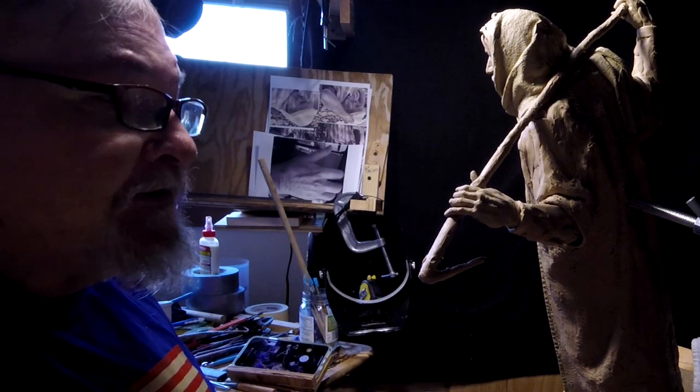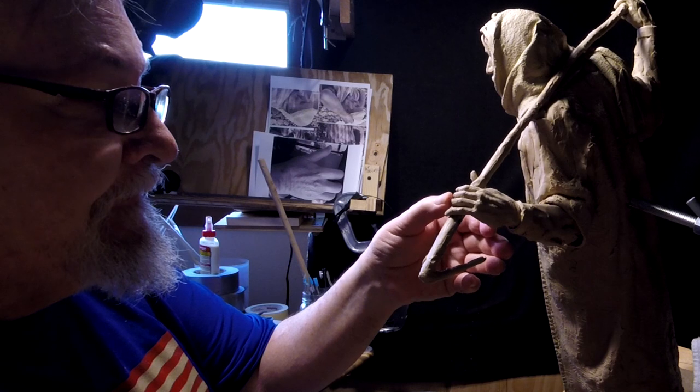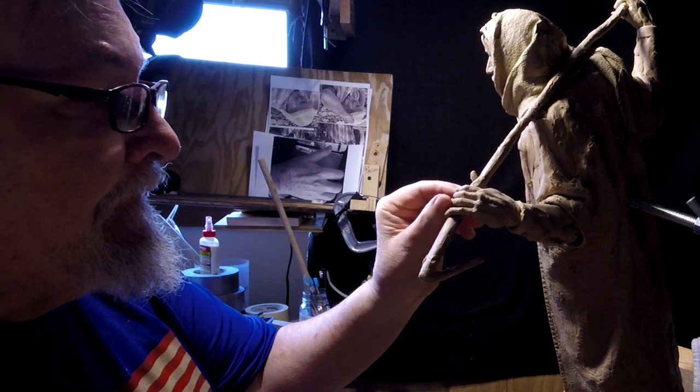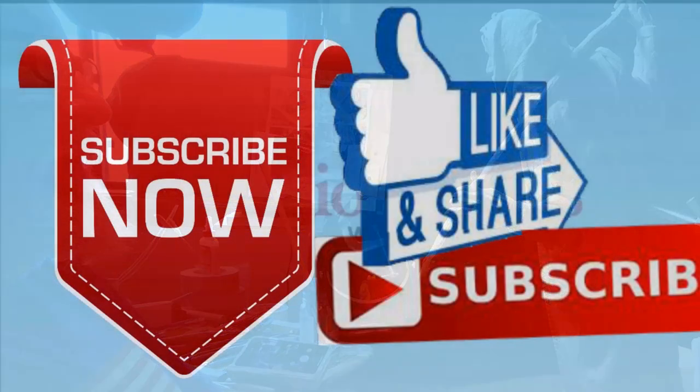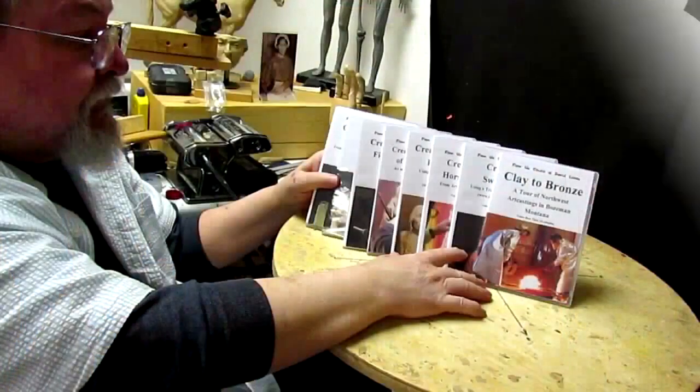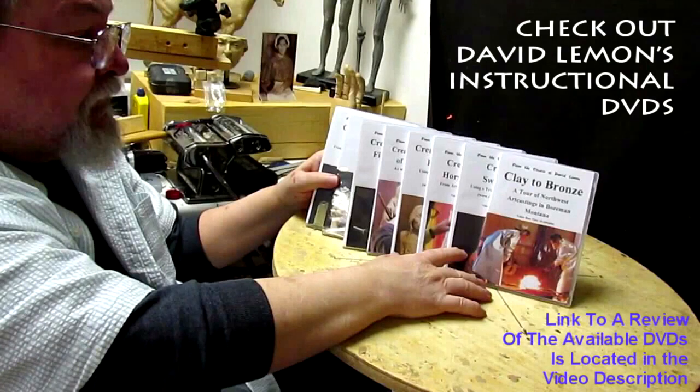Alright, goodnight everybody and I'll see you next time. Give me a thumbs up and share my video, and check out my instructional DVDs — the link is down below this video. Alright, see you next time.